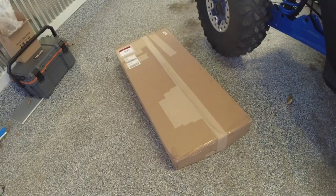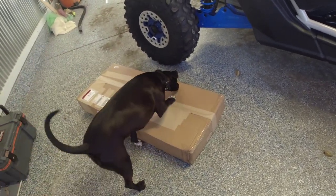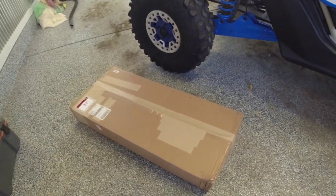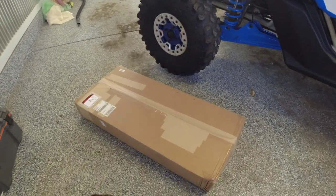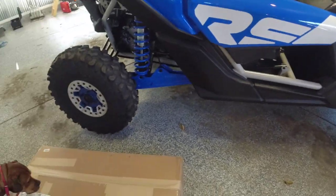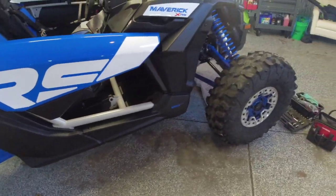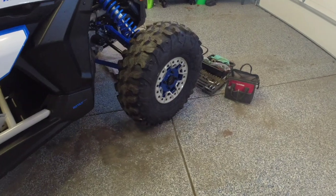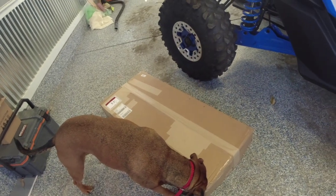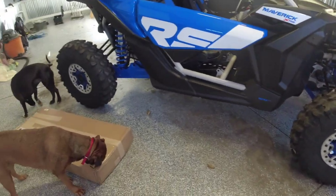First up we got the rock sliders. These are OEM rock sliders that you would normally get on the XRC. One of the reasons I wanted the XRC was because you get the winch, rock sliders, and stuff like that. I didn't want to change out the tires because I hate the Liberties — these at least come with the Maxxis Carnivores. That's why I went with these, plus it's cheaper and it already comes with the tires I like. After doing a bunch of research and finding different options, we're rolling with the OEM ones. Let's unbox them and throw them on.